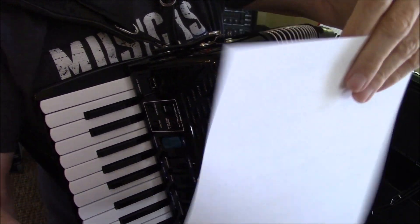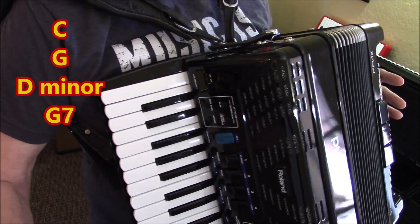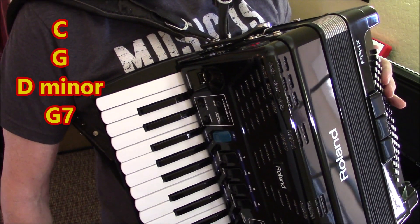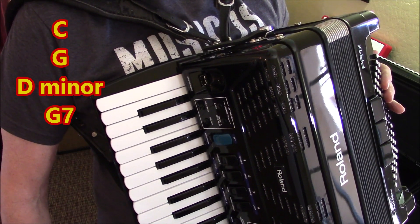As far as the chords, you've already had all of those — C chord, G chord, D minor, G7 — and that's all of them.